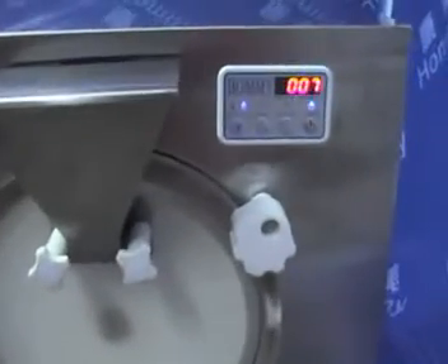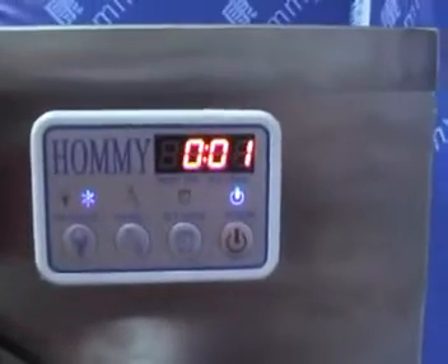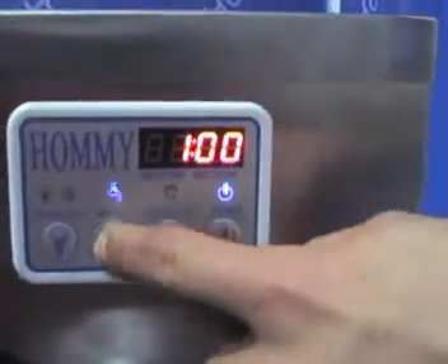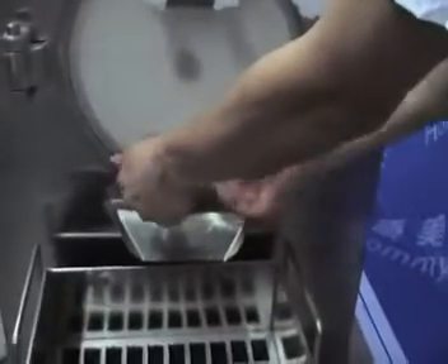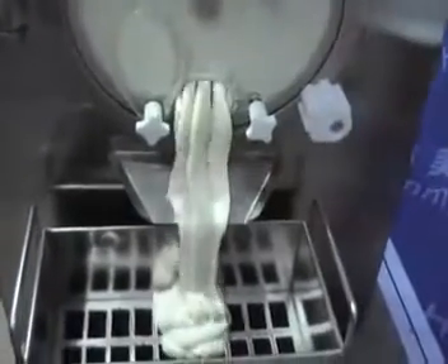When the hard ice cream is ready, the machine will stop. Press the cream button, open the outlet, and discharge the hard ice cream.